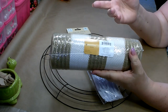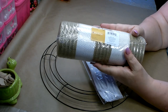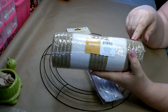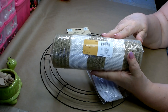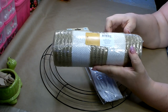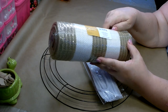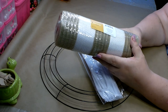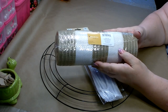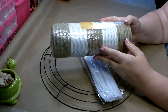I needed some jute colored mesh and I got on my phone — I have the Michael's, Hobby Lobby, and Joann's apps on my phone. I got on each of those to find out who was having a sale and Joann was the winner. So I went over there and grabbed several rolls. We're going to be using this today — it's 10 inch by 30 feet, which is 10 yards.